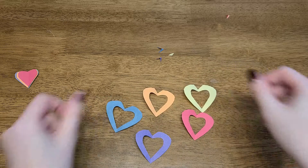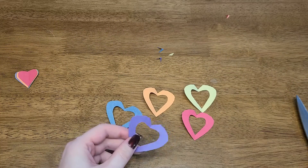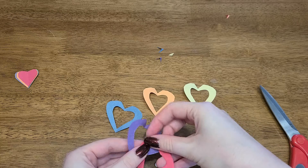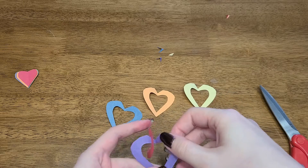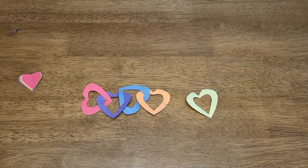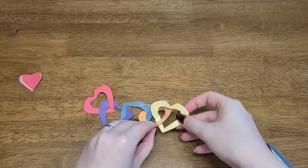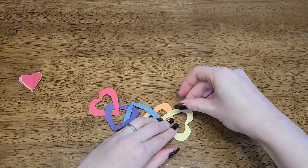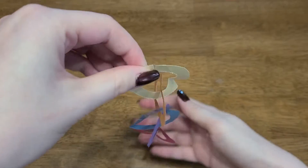We have five heart rings, and now we're going to link them all together to create one long heart chain. To do that, it's quite simple: take your scissors, cut one heart, then tape over the little cut that you made. We're going to do that with each and every heart creating a nice long chain. Cut a tiny little slit, put it over the heart, and tape it closed. Just like that. And then we have a cute little heart chain.